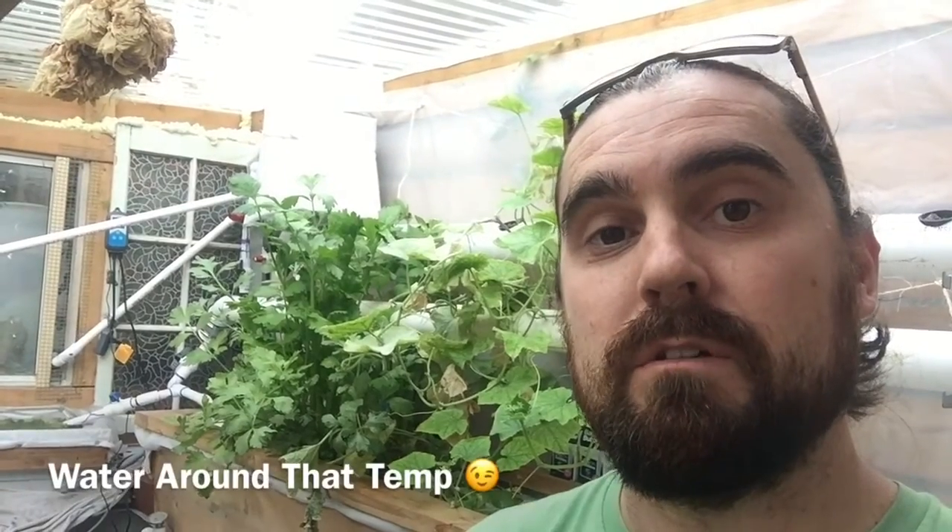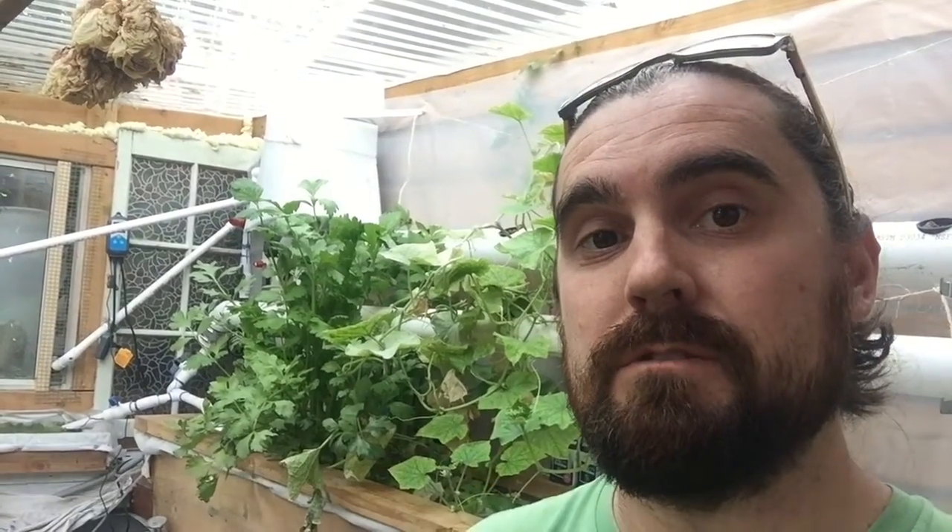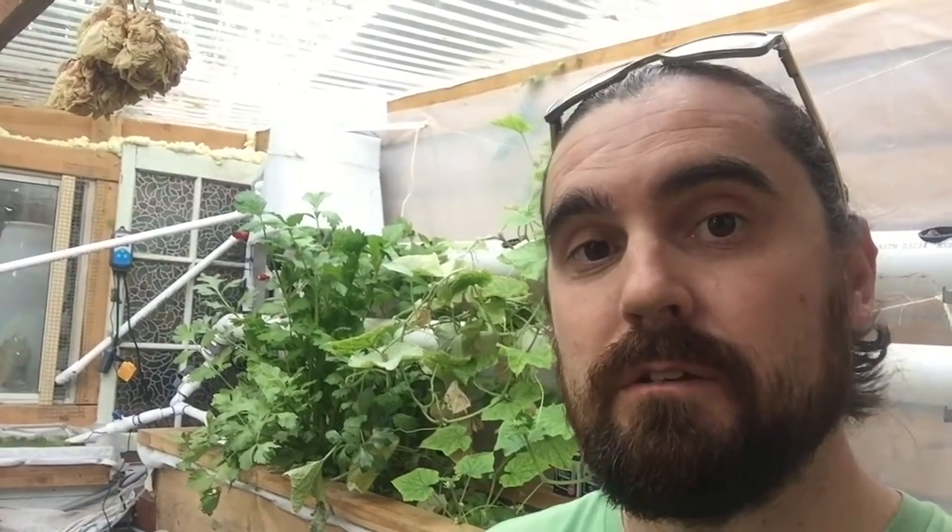I would suggest getting a heater if you're in colder climates to keep your water around that temperature. If you're going to think about growing some duckweed, you literally don't have to do anything — you just throw a little bit in and it goes a long way.